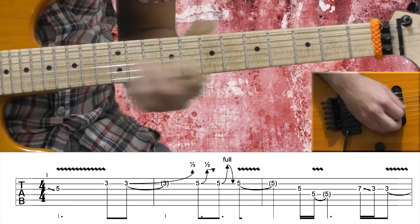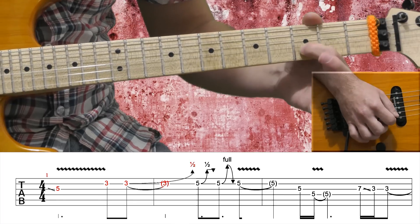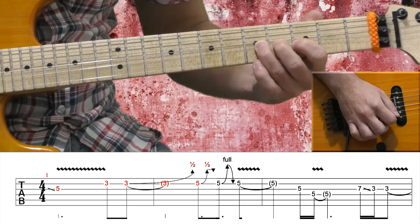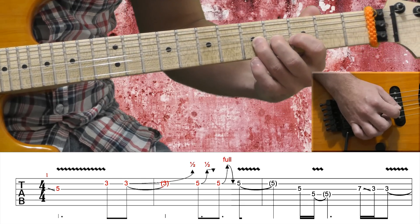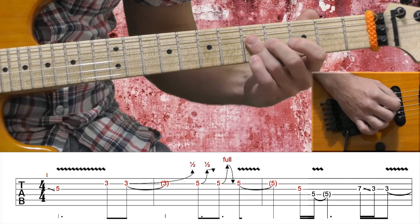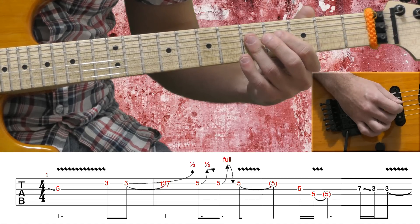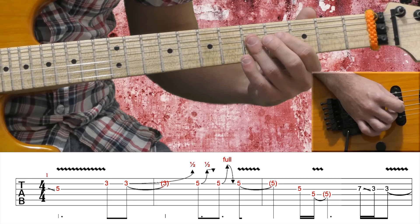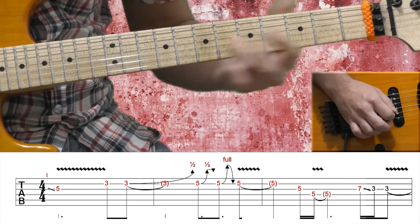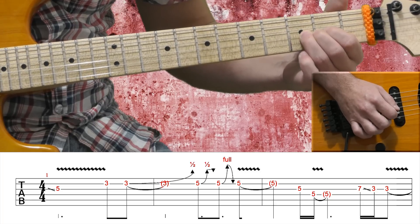G string: I'm sliding my 3rd finger to the 5th fret, B string 3rd fret and a half-bend. Then on the 5th fret, half-bend, release, half-bend again and release to the 5th fret on the B string. Now G string 5 and D string 5 — pay attention that I'm rolling my 3rd finger from the G string to the D string because I want to mute the G string. On the G string 7th fret, sliding down to the 3rd fret and again the 3rd fret. This is the 1st section.